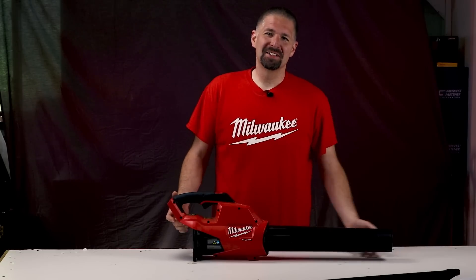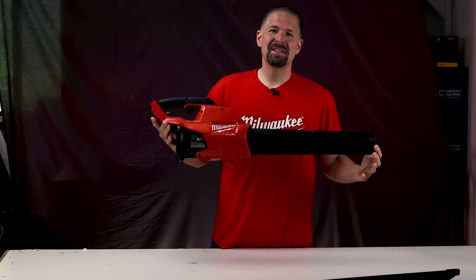What's up everybody, Philip Bridges here, and today we're looking at the Milwaukee M18 blower. This thing really blows, so stick around.